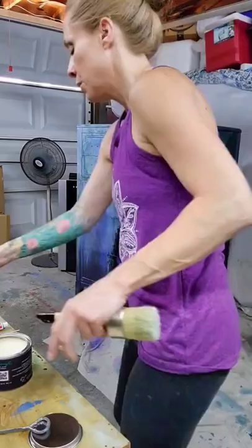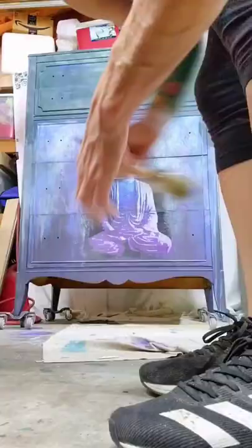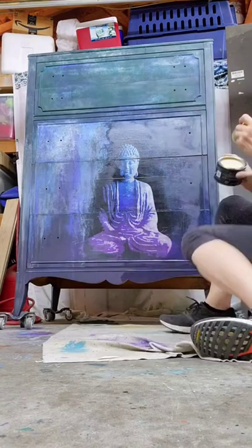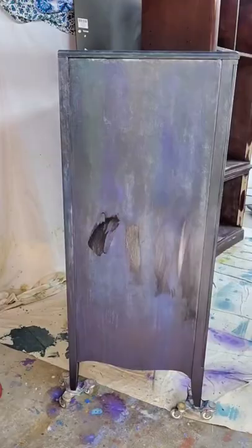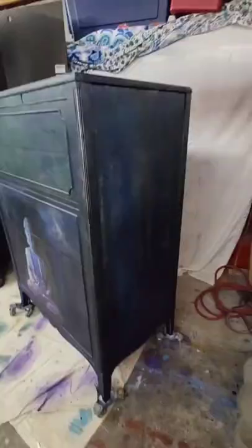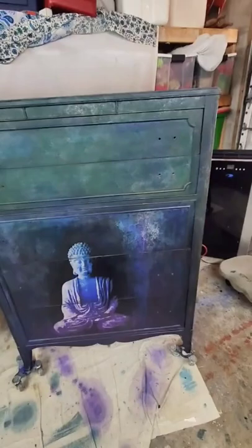I put a whole coat of clear wax on this whole thing, and as it was drying I felt like it was still a little lighter than I wanted it to be with the tarnished pearl. I go ahead and wax right over the decoupage paper — it'll harden, it'll be fine. I let it dry a little bit, then I decided to add some black wax, put a little black wax in, then more clear wax and kind of smear it around, and it gives a more antique look and darkens it a bit.